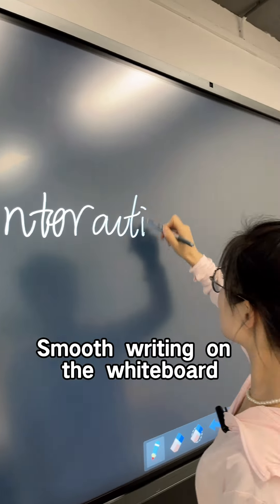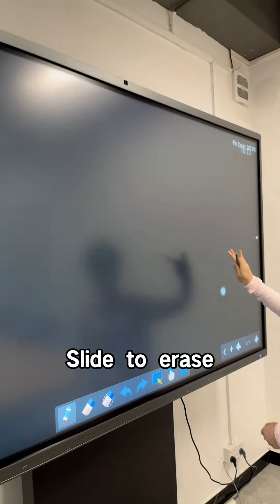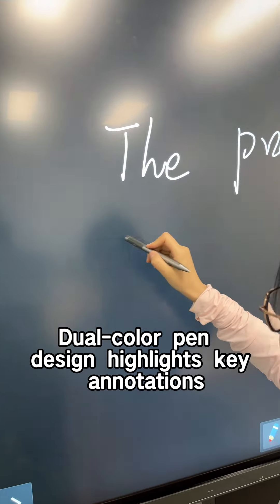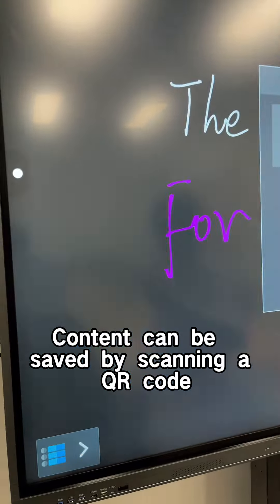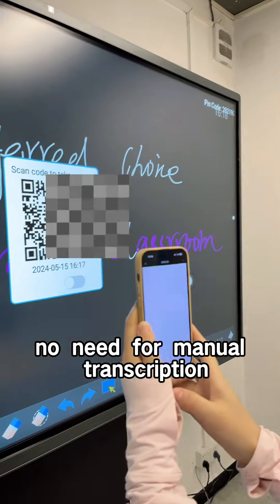Smooth writing on the whiteboard, effortless erasing by hand, slide to erase. Dual color pen design, touchless key annotations. Content can be saved by scanning a QR code — no need for manual transcription.